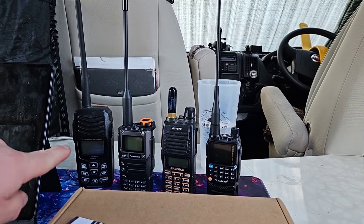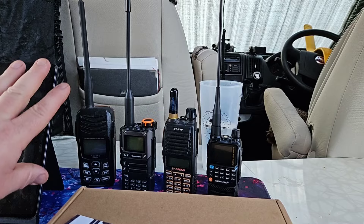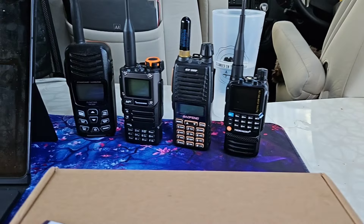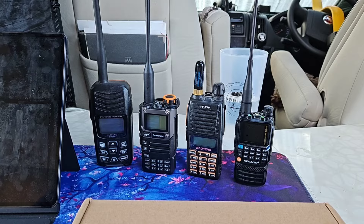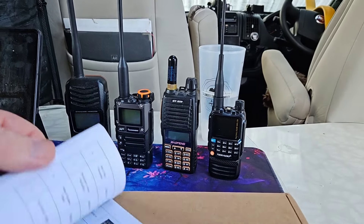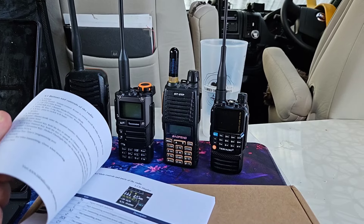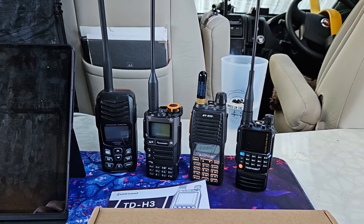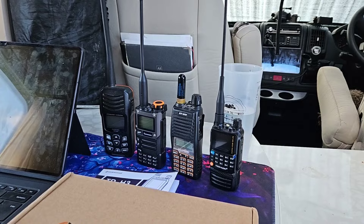You can obviously set it up for repeaters with offsets and tones. Let me show you what it looks like side by side against a selection of radios — a marine radio, the Quansheng, the Baofeng, and the TID. Against them all, it's a very, very dinky little radio and I'm really, really impressed. I definitely would buy one of these radios. I'll put a link below so you can check it out and see how it compares.